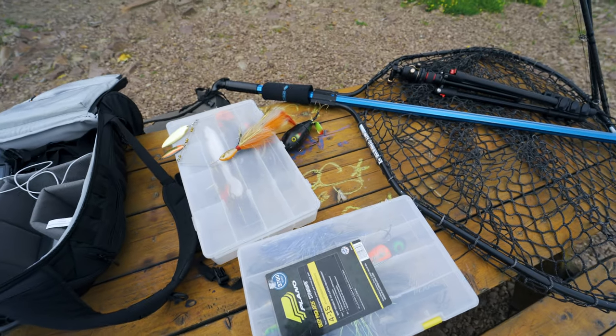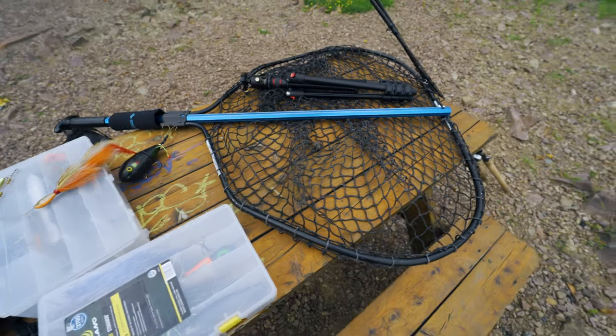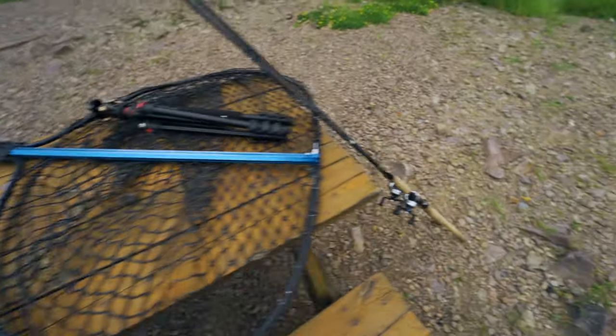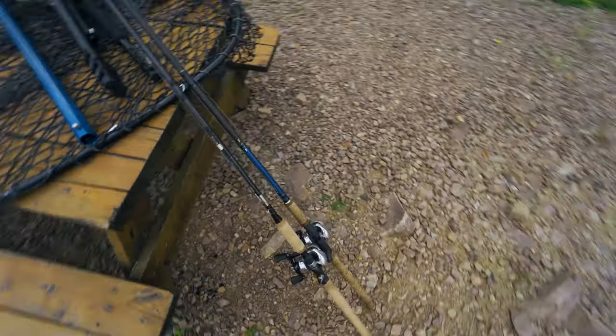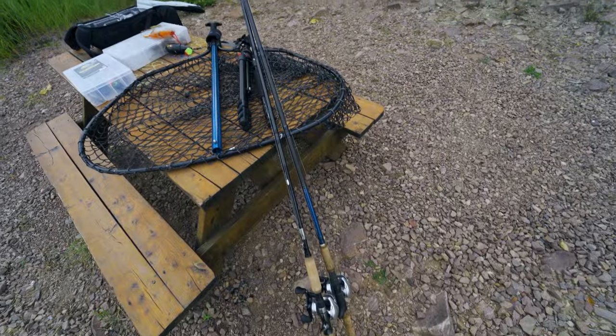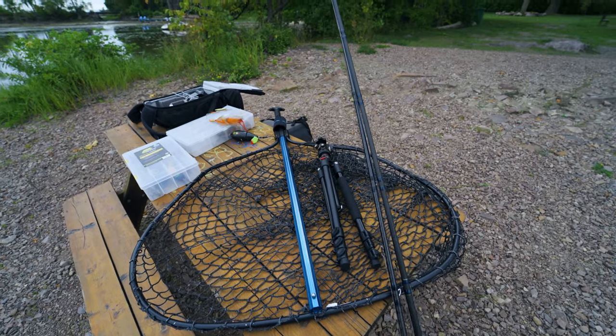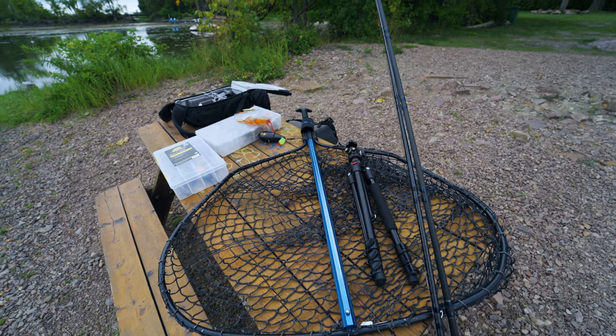This is all I brought with me: two boxes with some plastics, some top water, some cranks, different things. I brought my Drifter Tackle net and I've got my two Shimano rod and reels ready to go. I'm going to be putting this camera on a tripod and running the GoPro pretty much the whole time.